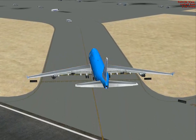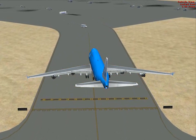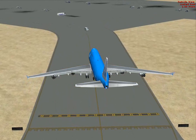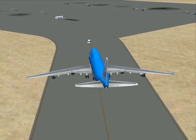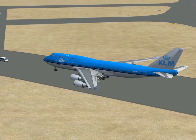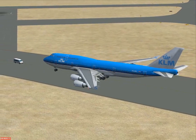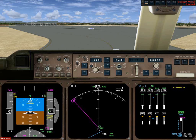It looks like we're going to run over a bus — playing chicken with a crew van here. So much for flight simulator artificial intelligence. Maybe that's a police van and they've got a drug dealer on board they want to arrest. In any case, I'm going to shut down here.